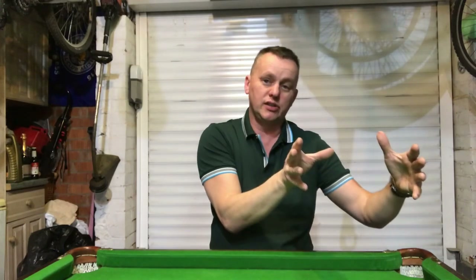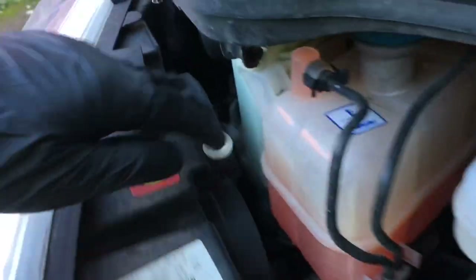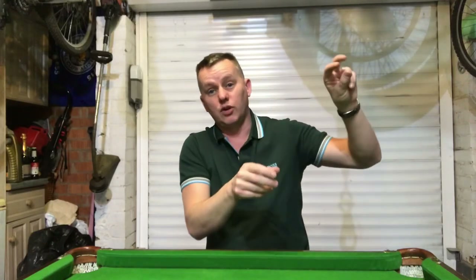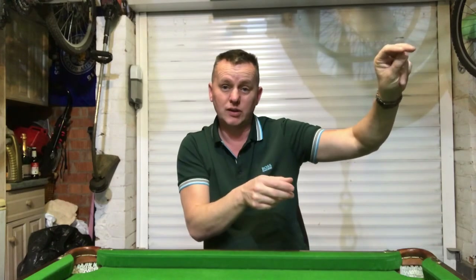Get that bonnet up. Now this is the driver's side headlight that's got the blown bulb. The other side's absolutely fine. As you can see, there's no room behind there at all - it's really tight - so the headlight's got to come out. Driver's side: you've got a long screw head in the top left-hand corner.